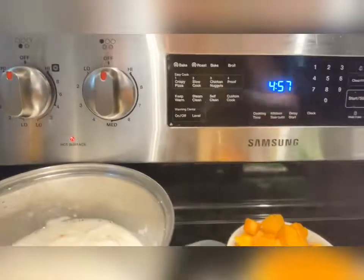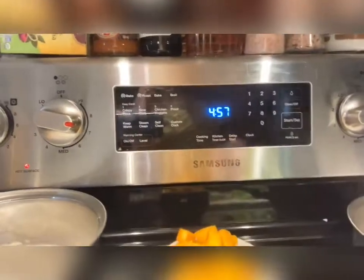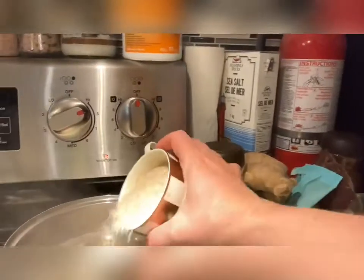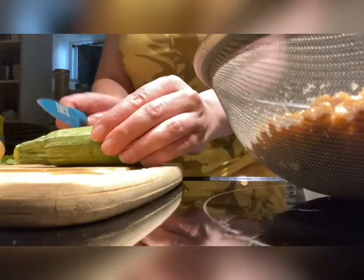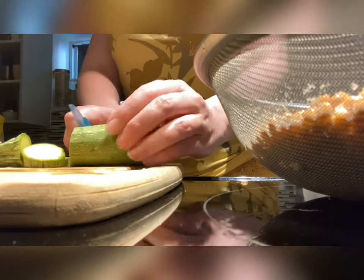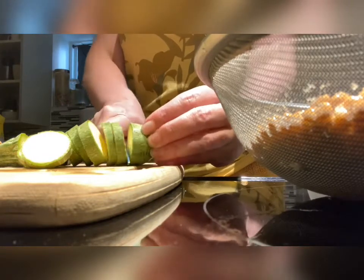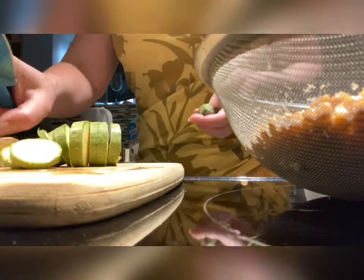Let's turn that on — this stove right here. Now we're going to cut up the rest of our vegetables. We'll add the rice in now because it's starting to boil. Okay, so we're going to cut up our vegetables.